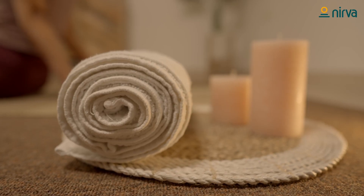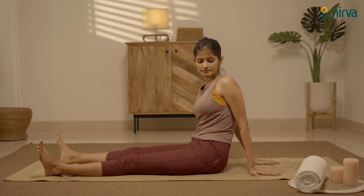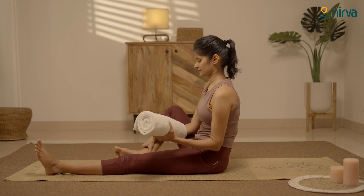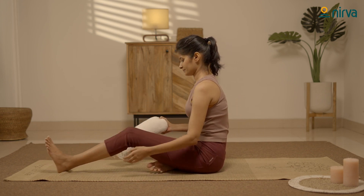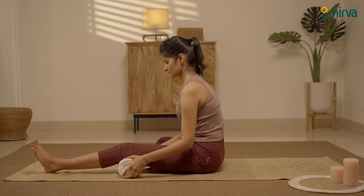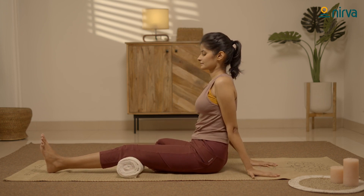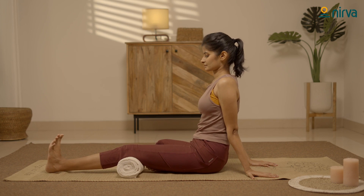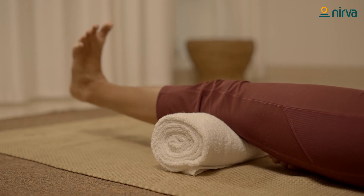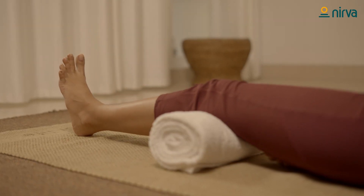Now let's practice knee exercises with a towel. Take a towel and roll it. Bend your right leg and stretch your left leg straight. Place the towel under your left knee. Gently inhale and press your knee to the towel. Hold for a few seconds. Exhale and release. Repeat it 5 times.